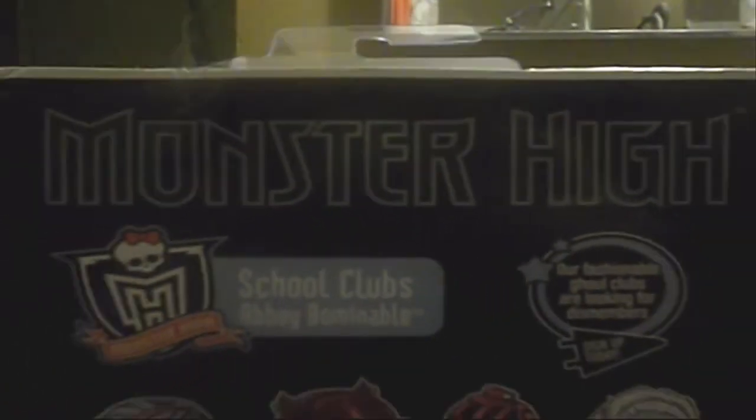Here is the back of the box — School Clubs, Abbey Bumperable. I also got Galea's Fashion Pack, so expect a review on her after this one. And I saw Claudine and Draculaura's Fashion Packs at Walmart, but I didn't bother getting them.